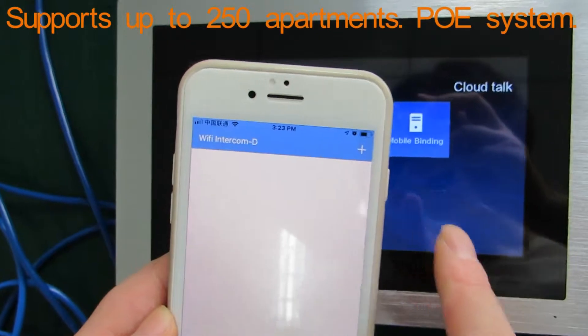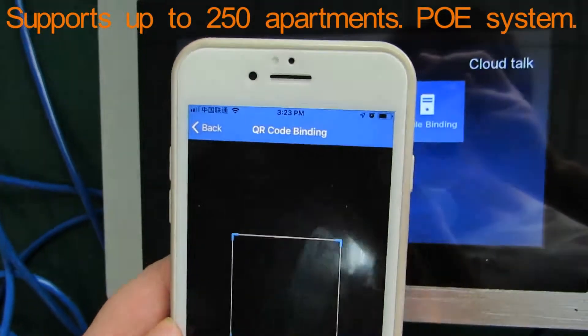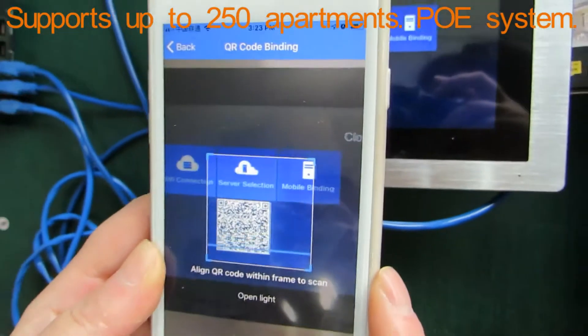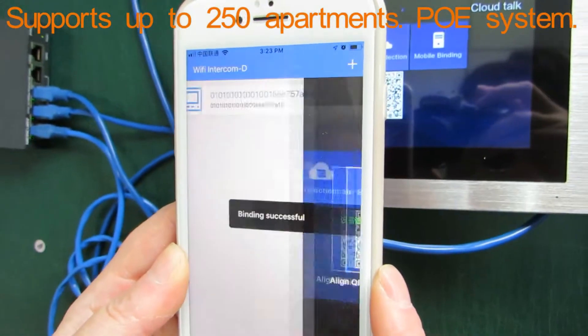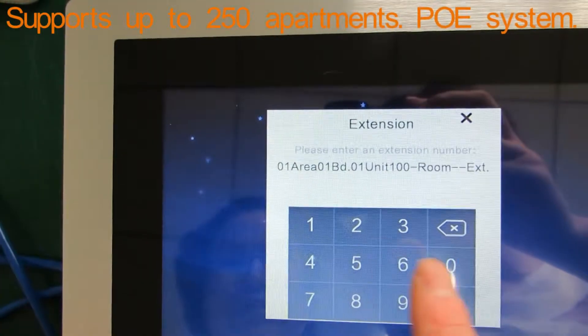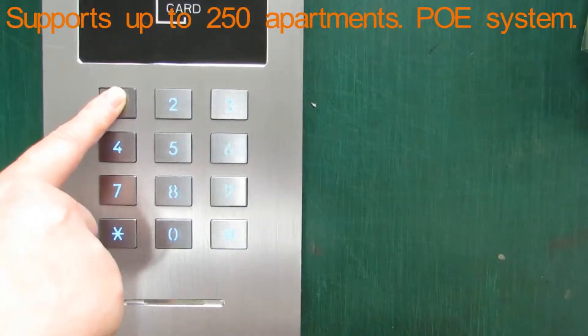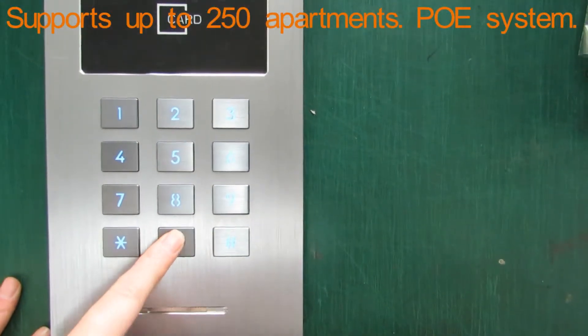And then add QR code bonding. Scan the QR code. Bonding successfully. One zero zero one. Please input room number, room number.